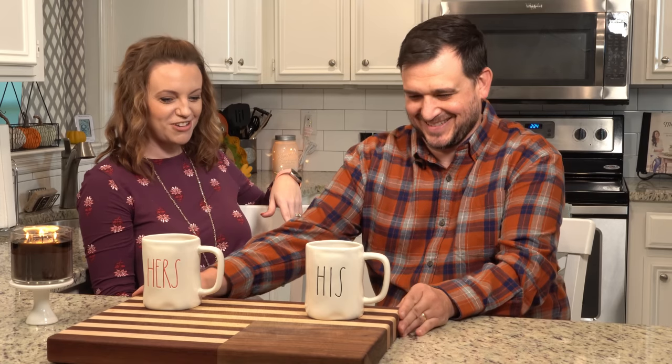Today's guest is very obviously someone that y'all all know and love. I get so many comments about him in my videos, and for the longest time he wouldn't be in my videos - he was like, I'm not going to be on camera. But we just wanted to tell our story to y'all.